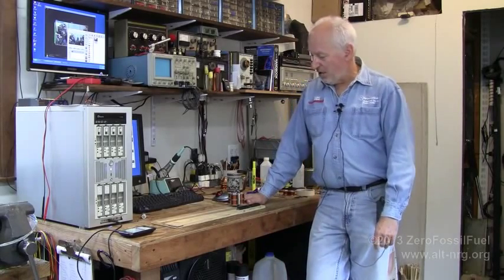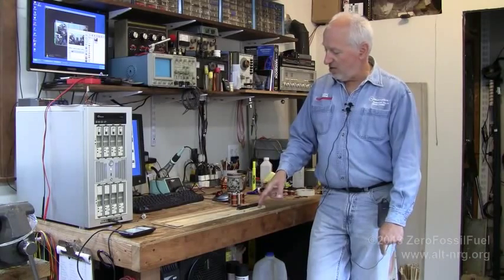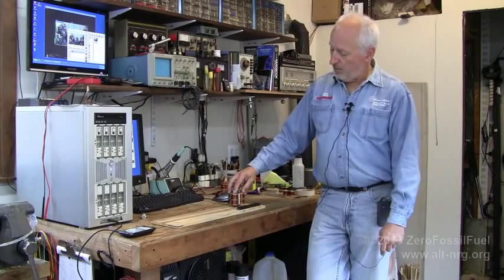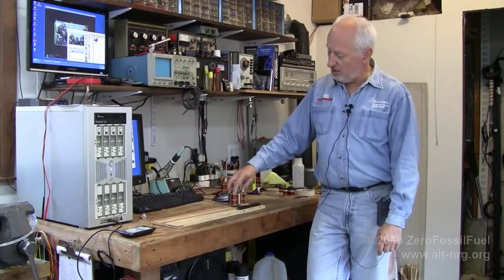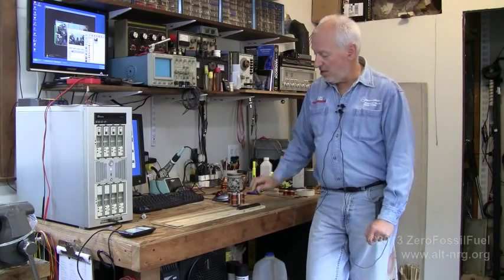I'm putting together a test jig right here with some barrier strips, and I'll be attaching all of the coils with the correct phases noted on the terminals. I'll be testing the coils for the amount of inductance, putting some capacitors across them to resonate them all — tuning them all to the same resonant frequencies — and then playing around with the coil configurations to see if I can produce anything anomalous.